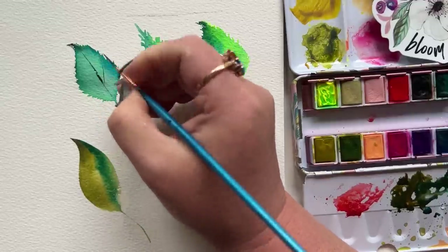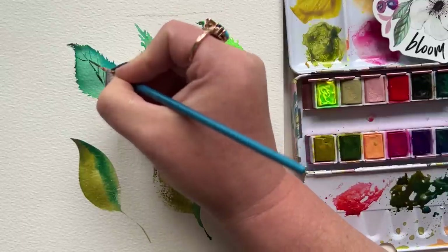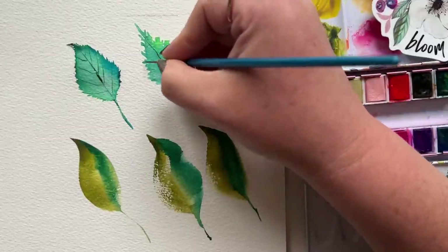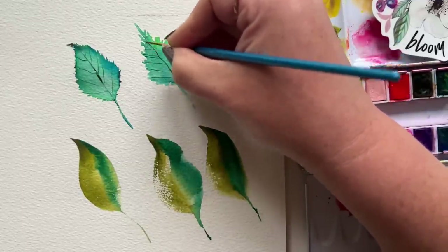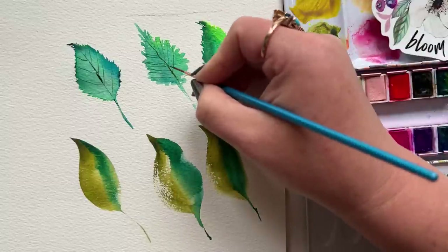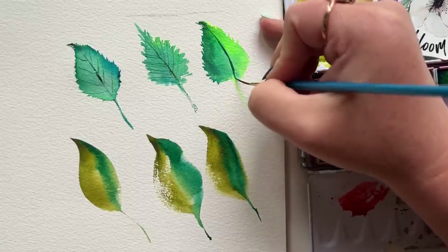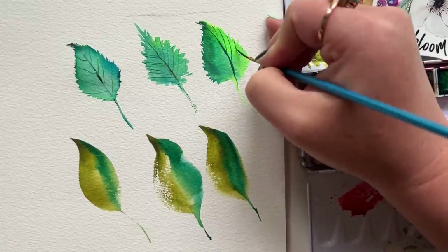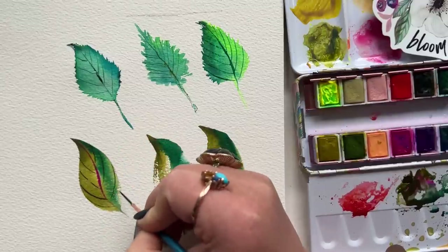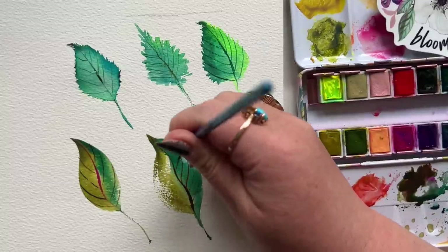Now I'm going to speed things up a bit, because this is the part where I'm adding some of my favorite linear details. There is another video on this channel that is way better at teaching you how to create these linear details with a liner brush, so I'm going to link it below — you're going to want to bookmark that. These linear details can transform a simple, loosey-goosey watercolor leaf into something pretty spectacular and almost slightly realistic. Check the link out below when you have a moment.